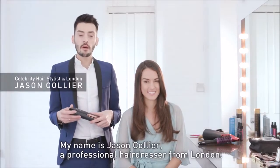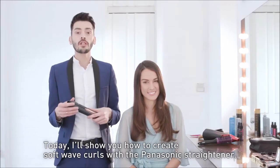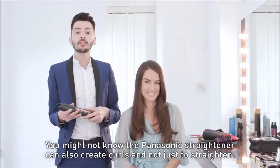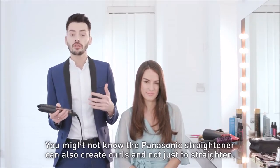Hi, my name is Jason Collier, a professional hairdresser from London, and today I'm going to be showing you how to create soft wave curls using the Panasonic hair straightener. What you might not know is that the Panasonic hair straightener can also be used to create curls and not just to straighten.